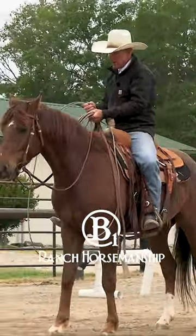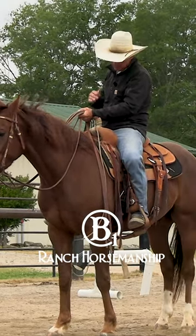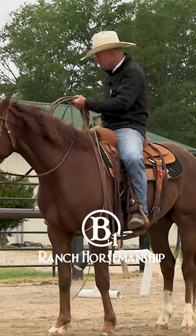So get good at riding independent — your legs and your hands independent of your seat. Get good at all that stuff so that you can help your horse as much as possible.